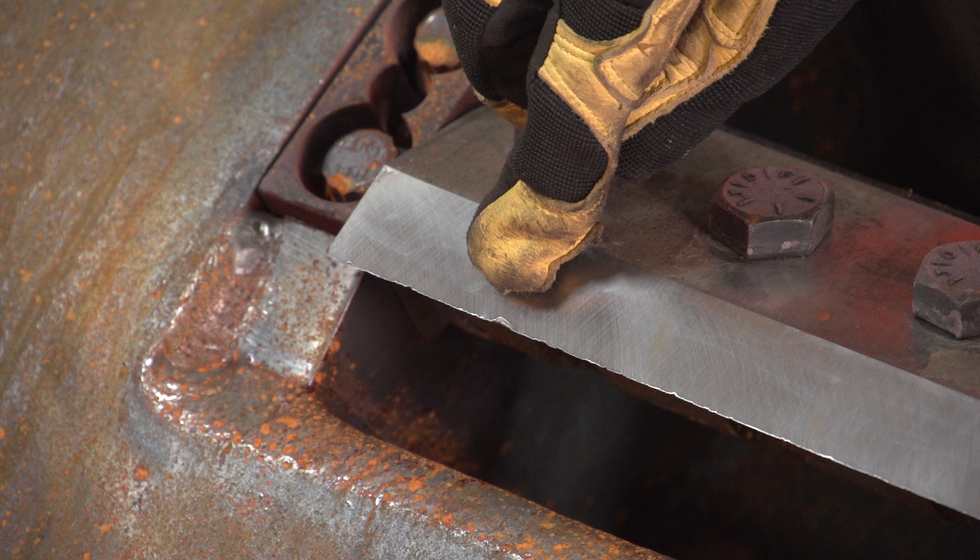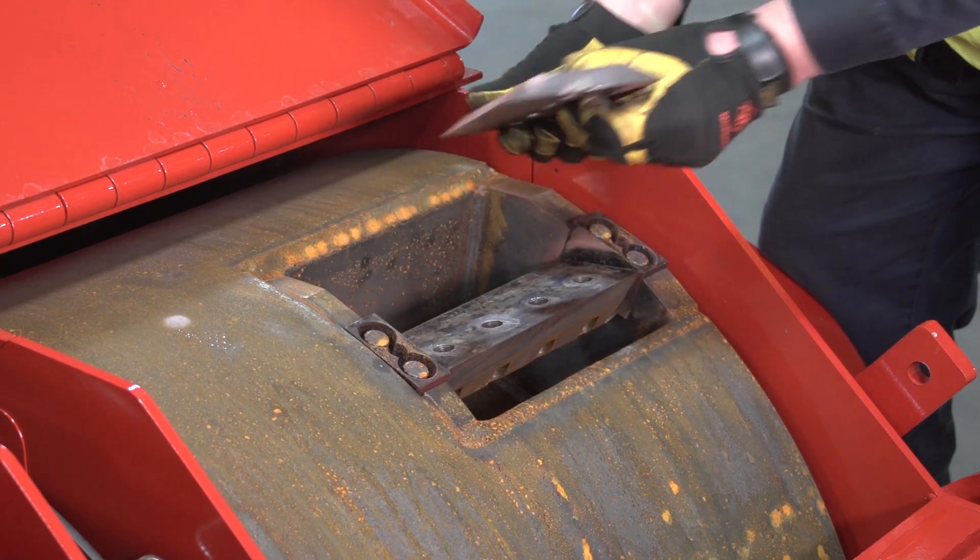When it comes to chipper knives, a good rule of thumb is: if a nick is found to be more than a sixteenth of an inch deep, large chunks are missing, or knives are sharpened past the allowed one inch, discard and replace with a new knife.